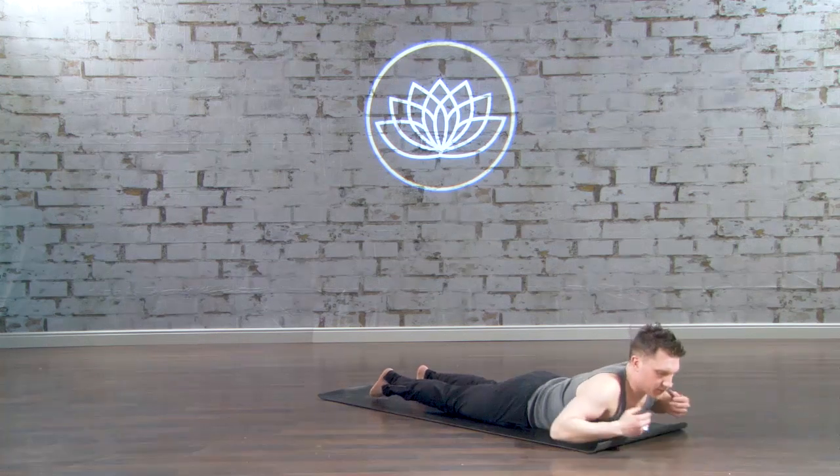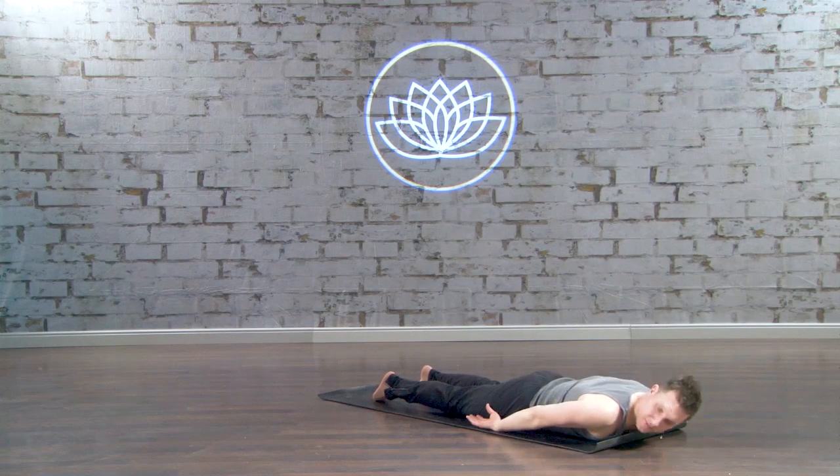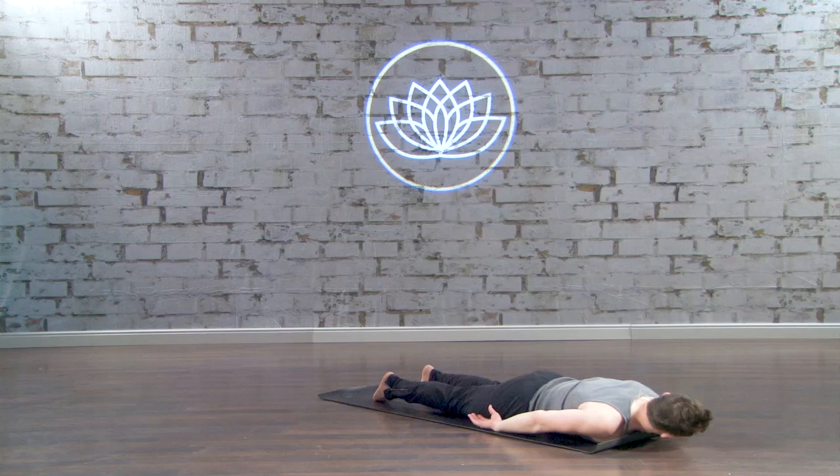Go ahead, untuck the elbows, hands by your sides, palms up, left ear to the mat, gaze to the right. Take your right ear to the mat, gaze to the left.